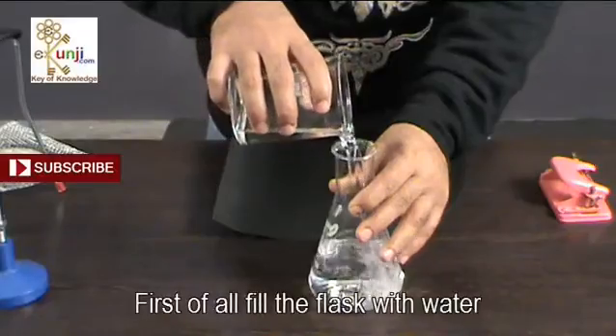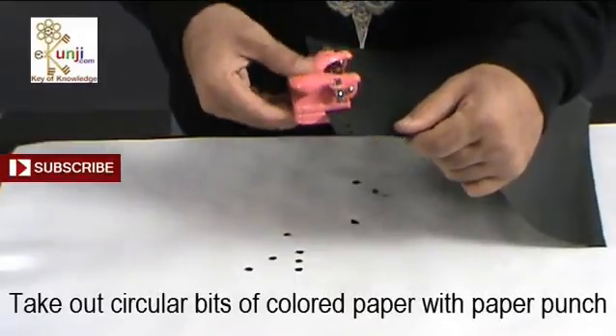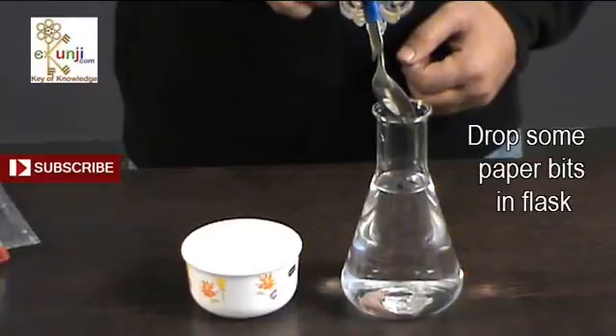First of all, fill the flask with water. Now take out circular bits of color papers with the help of a paper punch. Drop some paper bits in the flask and immerse properly.